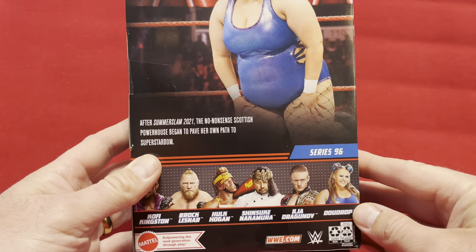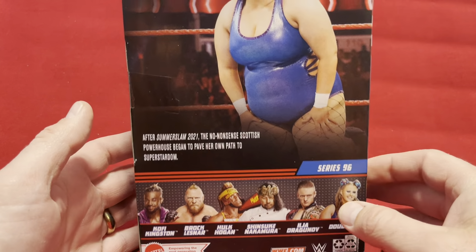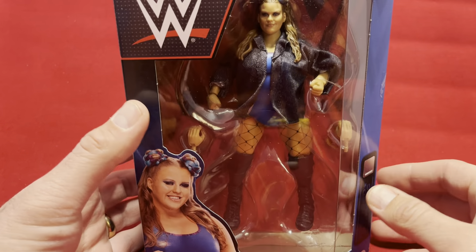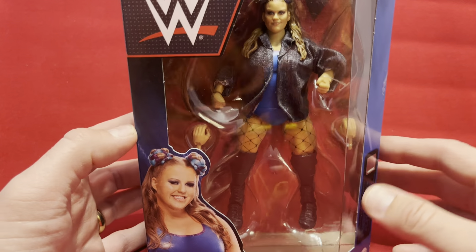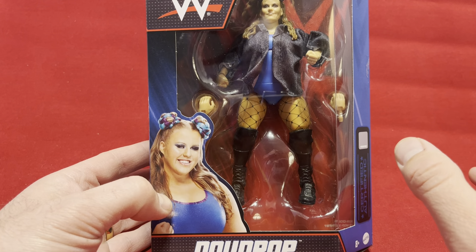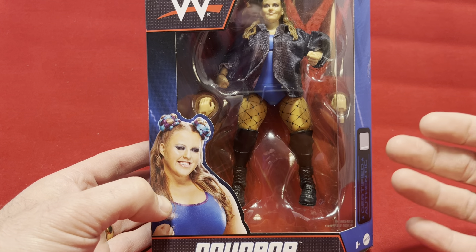I'm going to just be up front — I am completely unfamiliar with this wrestler at all. However, during the Ringside Collectibles clearance sale, this character was in there and she was on clearance. And it's not somebody I'm familiar with.